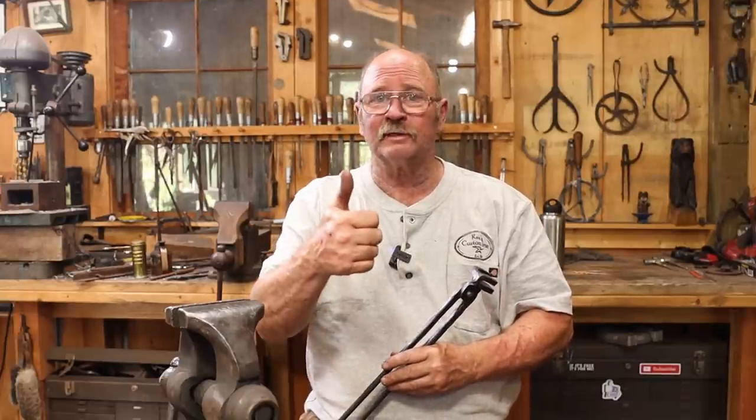I want to thank you for taking your time to watch the video. If you enjoyed it, give it a thumbs up. If you haven't done so already, I would love it if you hit that subscribe button. I want to thank Ken's Custom Iron for sponsoring today's video and sending out the tongs as well as the spikes and the twisting wrench — all of it's going to be put to good use in the future. I hope you have time in your day to get out to your shop, make something, but stay safe, wear your safety glasses. We'll see you for the next video.